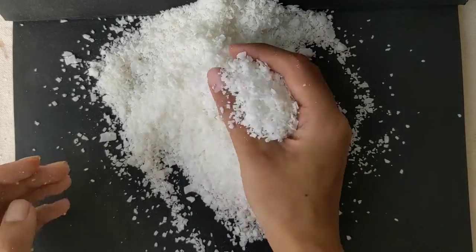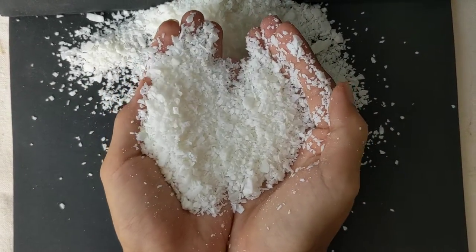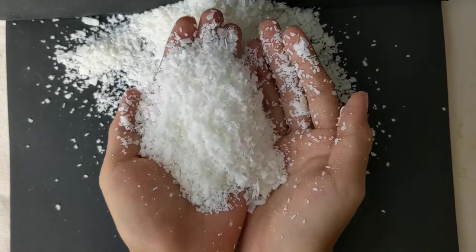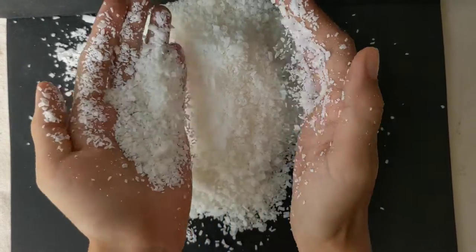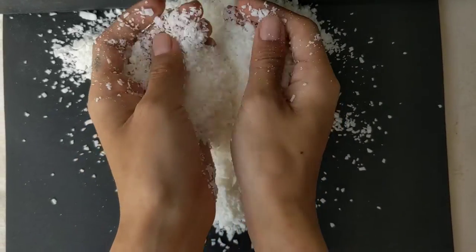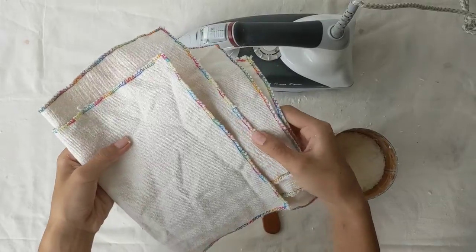We will be using soy wax as our wax. We try to avoid using products made from petroleum at our home because we think it is not environmentally friendly or good for our health, so we can't recommend paraffin wax. Soy wax being soy based has its own host of problems, but that's the best solution we have for now. Anyway, let's get started with waxing the canvas.